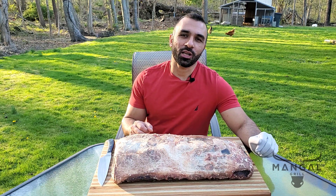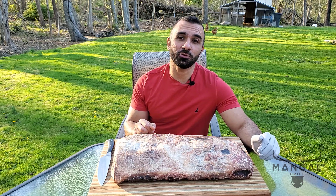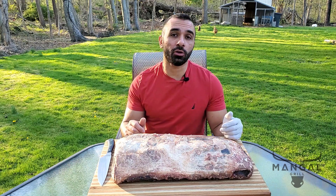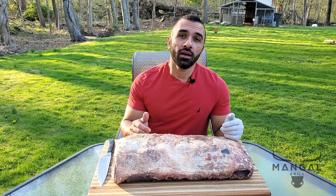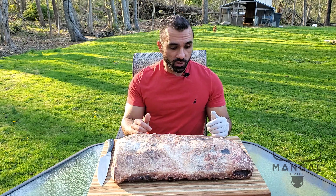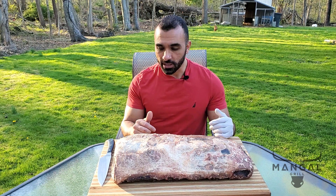Hello everyone and welcome to the Mangal Grill. It's been 30 days since I put this select grade ribeye in my dry aging cabinet and I'm anxious to see the result. I've never tried dry aging a select grade ribeye before, but this is what I have right now, so let's take a closer look and see what this looks like.